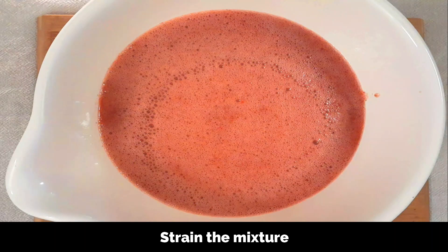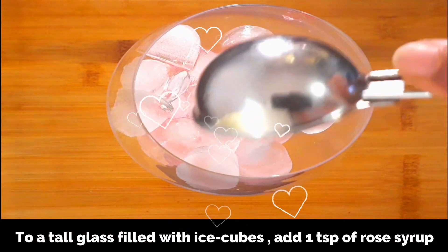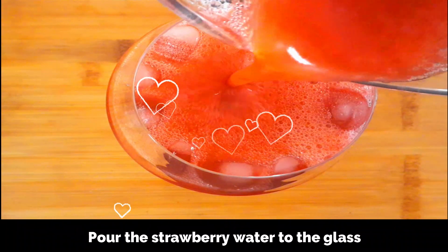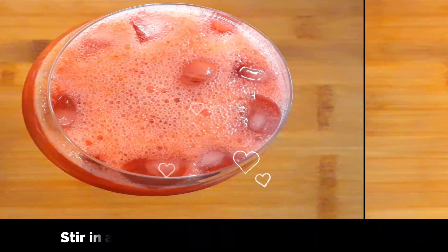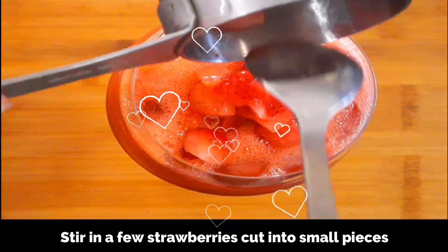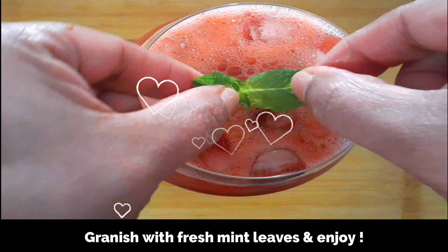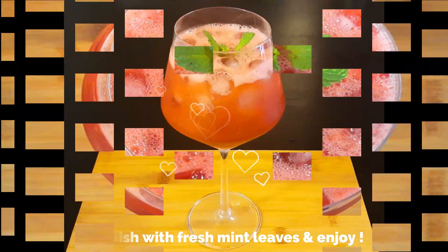Now fill a tall glass with ice cubes, add a teaspoon of rose syrup, and pour the strawberry water into the glass. Also add a few tablespoons of the reserved fresh strawberries cut into small pieces. Give it a good stir, garnish with some fresh mint leaves, and serve immediately.